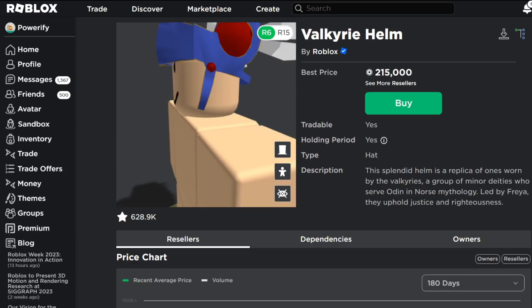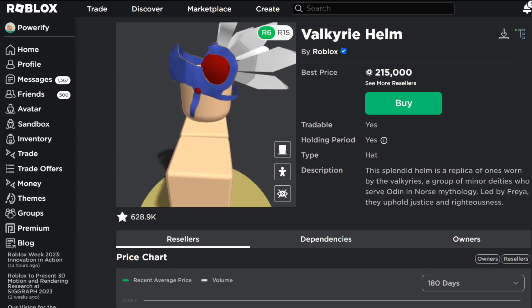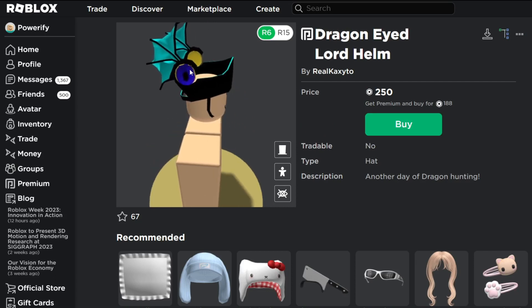The buttons are alright. They kind of do look like the original Valkyrie Helm buttons, the way they used it. But the wings — the wings are alright. I don't think the colors really match too well together, to be honest.